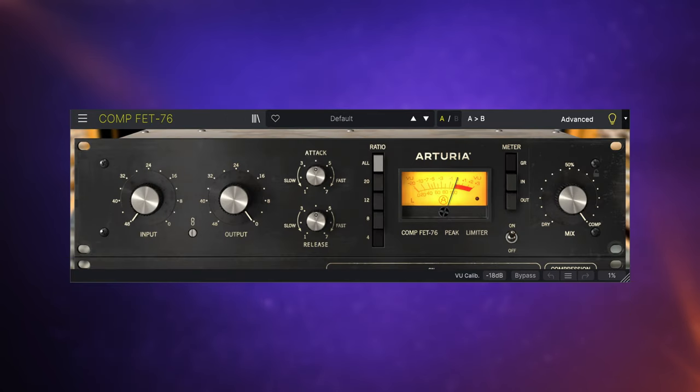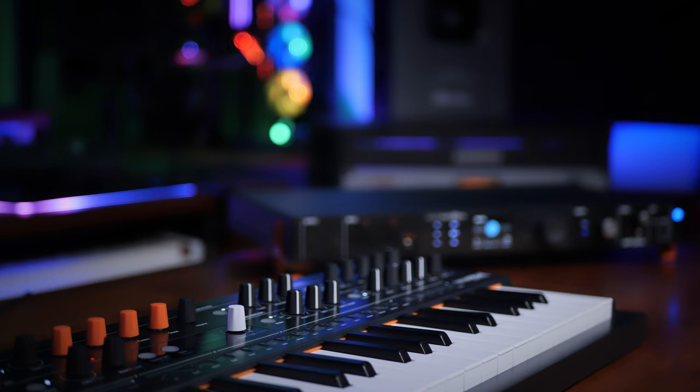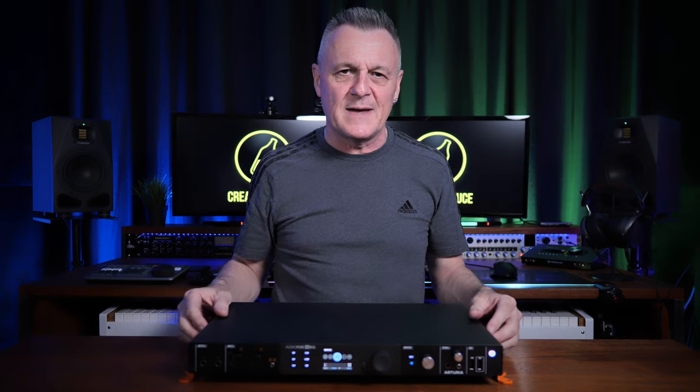As well as the controller software, there's also some bundled software. As well as Analog Lab Intro, you also get a nice selection of Arturia effects plugins, including reverbs, delays, compressors, preamps, and choruses. I really love Arturia's effects plugins — I've talked about them on a couple of occasions. This is a very Arturia interface; they're known for their keyboards and synthesizers, and this ties in very much with that, so it's nice to see them sticking to what they do best.